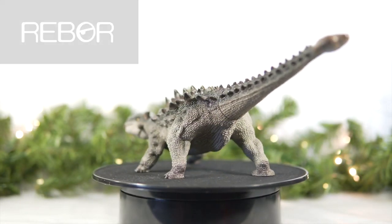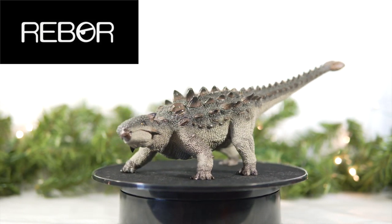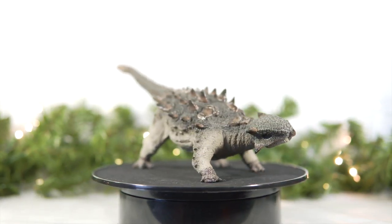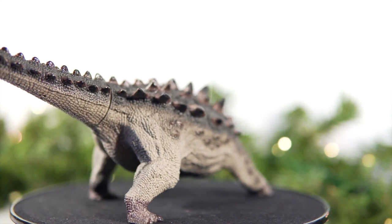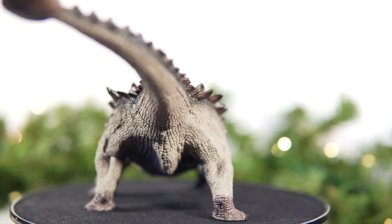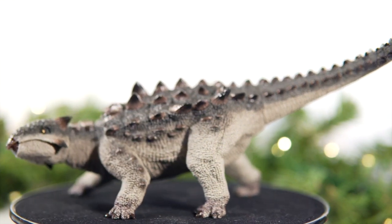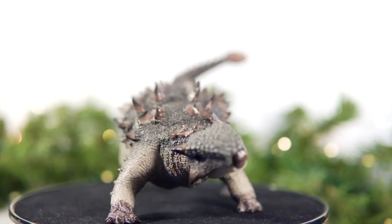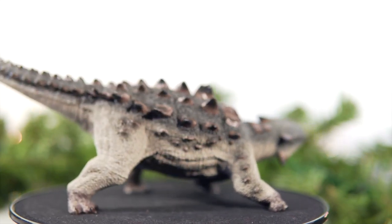In Corner 1, we have Rebor's Ankylosaurus Warpig. Released in 2018, this is one of Rebor's few living herbivorous dinosaur offerings to date, and as such, it has proven to be a standout among Rebor's catalog in the two years it's been in production. Measuring in at just over 11 inches long and 4 inches off the ground in its neutral stance, Warpig comes out of the gate with a distinctive size advantage over Nanmu.